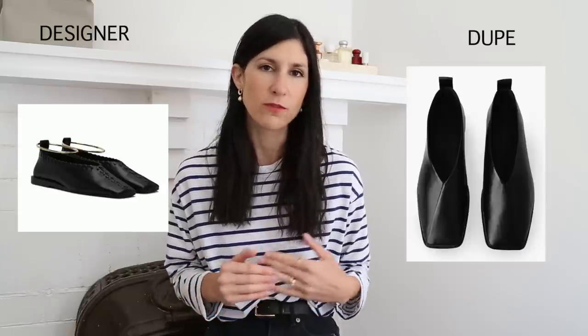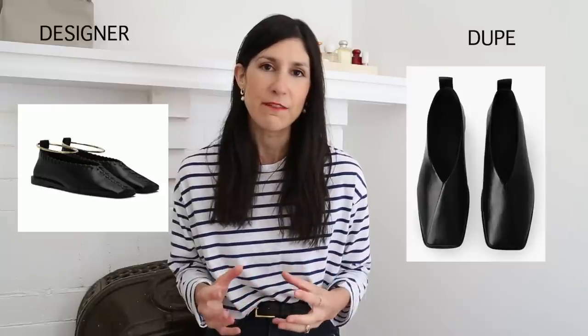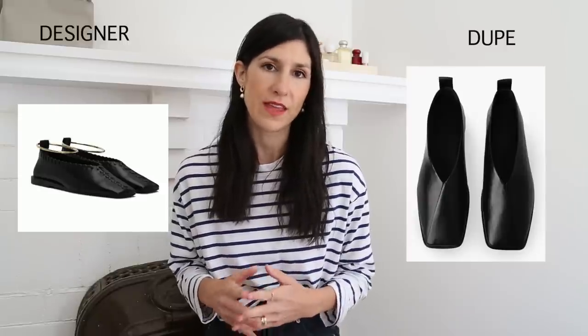I want to dive right into the shoes that really inspired me to film this video, and it is a dupe for the Jill Sander Whip Stitch Ballet Flats. I've had these on my wish list for a really long time. I actually bought the heeled version but they didn't quite work out for me. I walked into Coz and when I saw these really buttery soft black ballet flats with that squared off toe detail, I immediately felt these were very reminiscent of the Jill Sander ones.